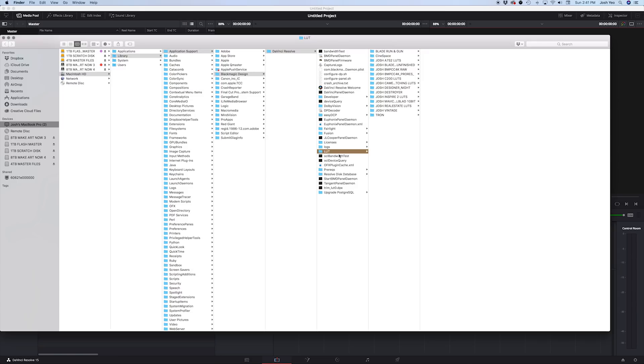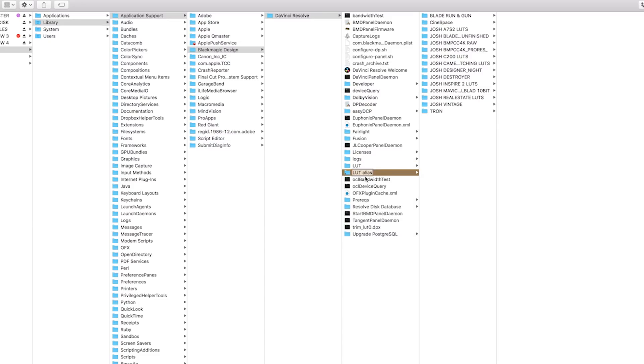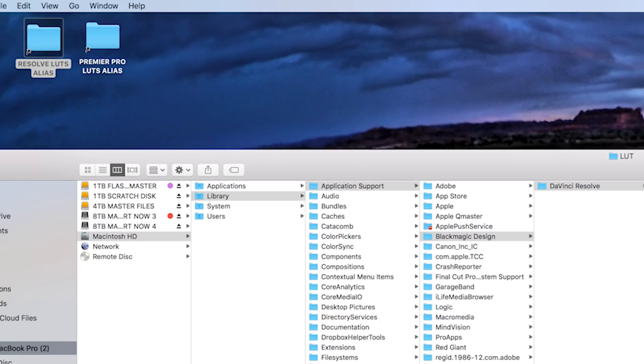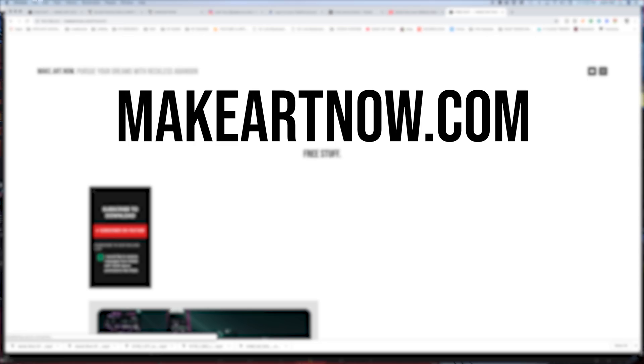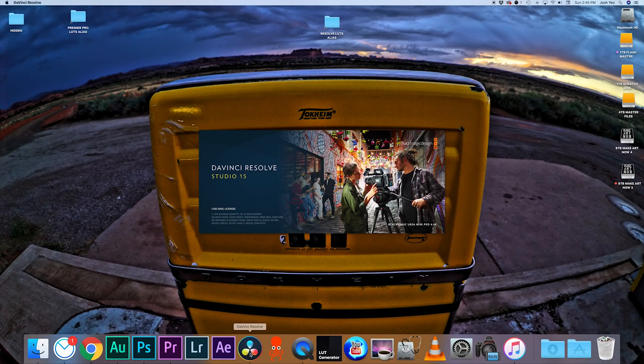This is where DaVinci Resolve stores all of the LUTs. Once we have this folder, an easy way to keep it handy is to right-click and Make Alias, then drag that right onto your desktop. You don't have to do this, but it's super efficient when you're moving a lot of LUTs around. Then all you have to do is take my LUTs and drop them right into that folder. Restart Resolve, and all those LUTs should be in there.